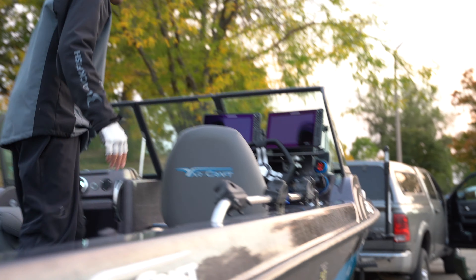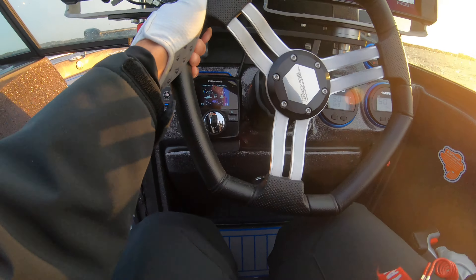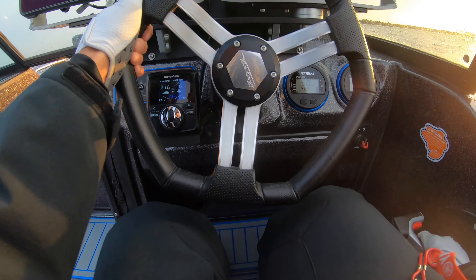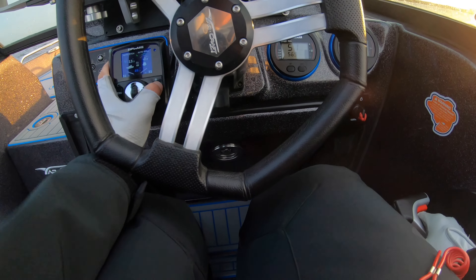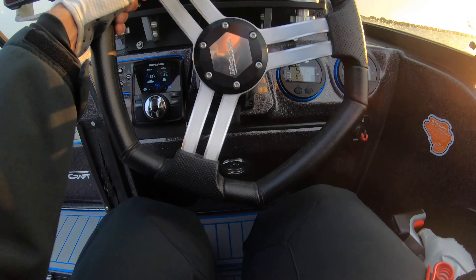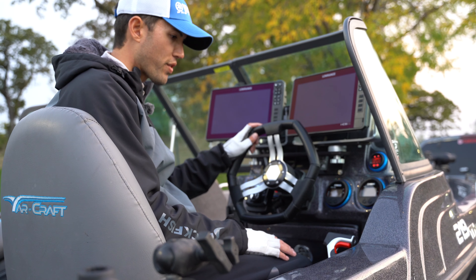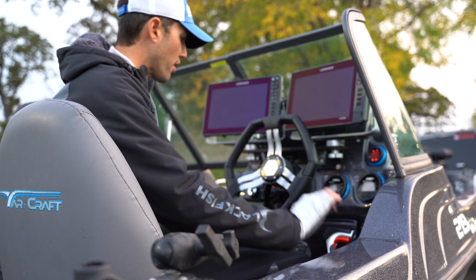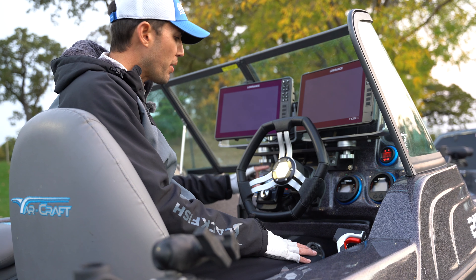I can show you where the controller is mounted — right here. I prefer to keep it to the left of the steering wheel. When it's here, I have easy reach with just my fingertips so I can keep my hand on the throttle at all times and manipulate the interceptors with just my fingers or thumb, barely taking my hand off the wheel, which is a lot more forgiving especially in big chop.